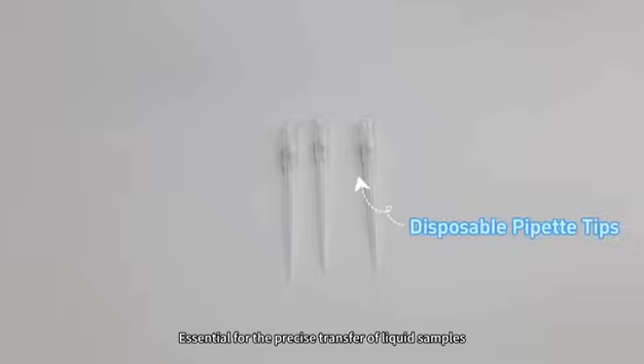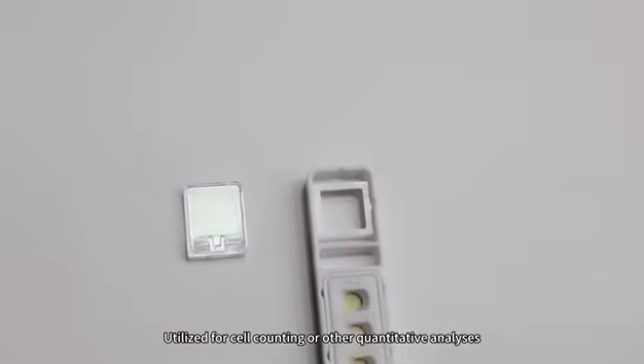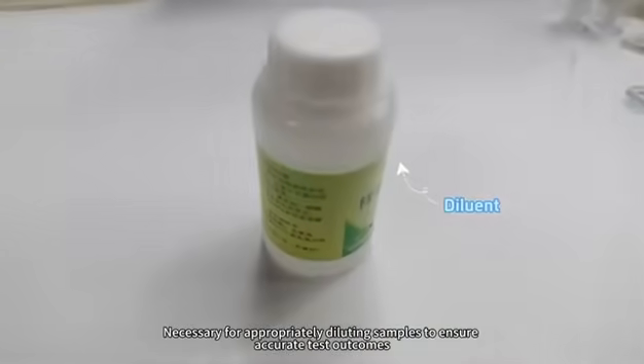Disposable Pipette Tips: essential for the precise transfer of liquid samples, minimizing the risk of contamination. Disposable Counting Chambers: utilized for cell counting or other quantitative analysis. Diluent: necessary for appropriately diluting samples to ensure accurate test outcomes.